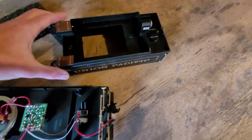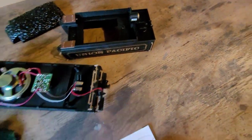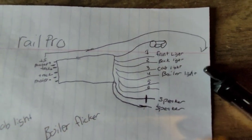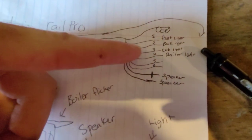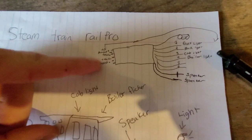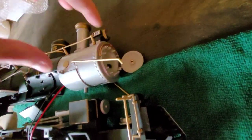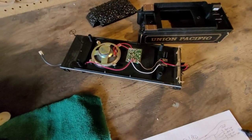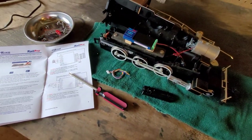We are going to run this one off track power, but in the future if I want to put a battery in it there will be plenty of room in the tender. So this is my board — I have six functions with Rail Pro light functions: front light, back light, cab light, and the boiler light. I'm going to keep the smoke unit tied into the motors and just use this switch to turn it on and off. Anyway, let me get rid of some of these circuit boards in the tender and mount this Rail Pro board.